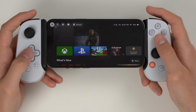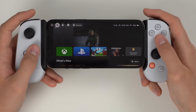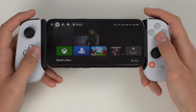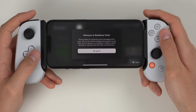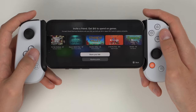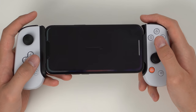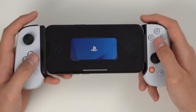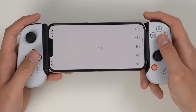You can check out friends, search for games, check notifications, messages from other people, and check your rewards. We're here to play PlayStation, so let's click on the PS app. It automatically connects up the controller and tells us to open the PS Remote Play app, so let's go ahead and do that. Once that opens, if you haven't signed into PSN you'll need to do so.